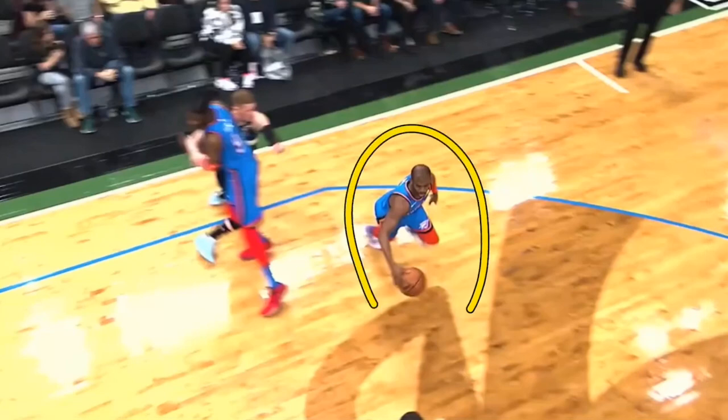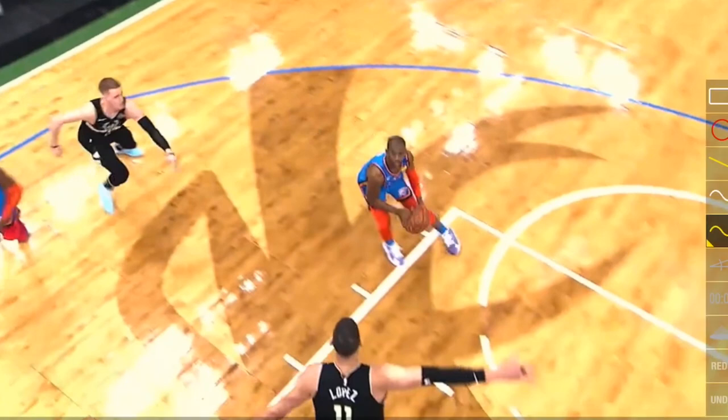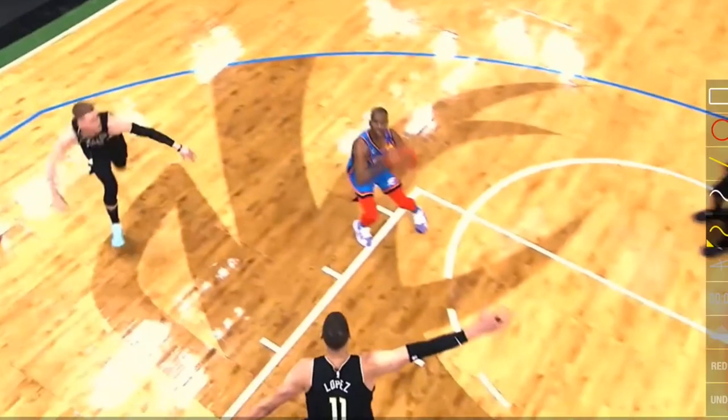In this first clip we have Chris Paul driving towards the elbow. When he picks up that ball, he picks it up in front of his body. What we start with is his feet. Both of his feet are pointing towards the rim, and his right foot is slightly in front of his left. That's because he's a right-handed shooter, and having your right foot in front of your left gives you more power, but also a little bit more accuracy.